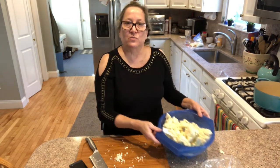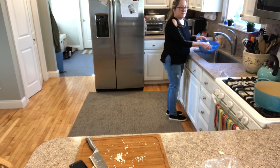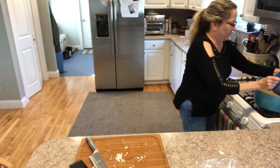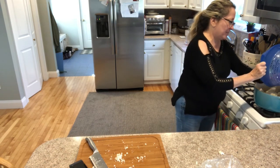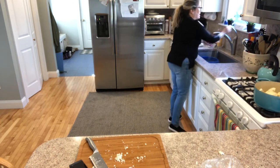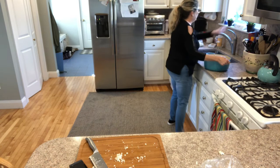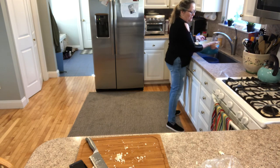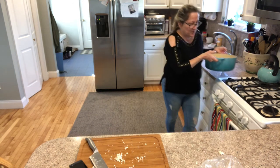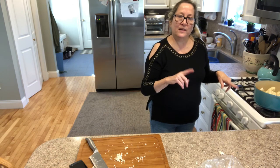I'm going to rinse this to make it nice and clean and then put it into my stock pot on the stove. I'll fill it about halfway up — not all the way to the top of the cauliflower — so that it steams a bit. I'm not going to put any seasonings in at this point; my whole point is just to soften this to about the consistency that a potato would be if you were going to make mashed potatoes. I'll turn this on, get them tender, and then come back and show you the next step.